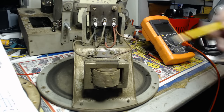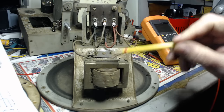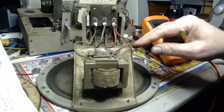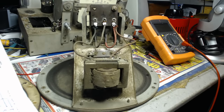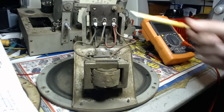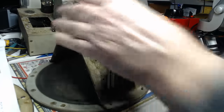I blew off some of the dust on this speaker here - looks as good as new. It looks like it's in good condition, but we need to test it. The schematic does not specify any ohms for either the output transformer or the field coil in here. So we're just going to run some tests on it - let's ohm it out.